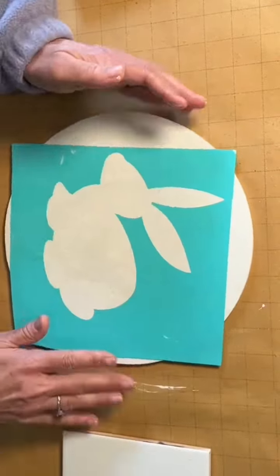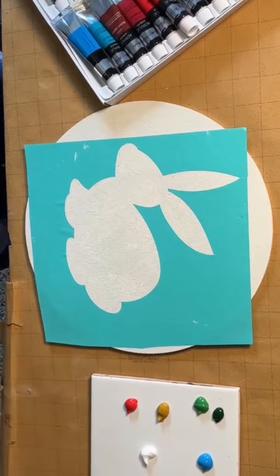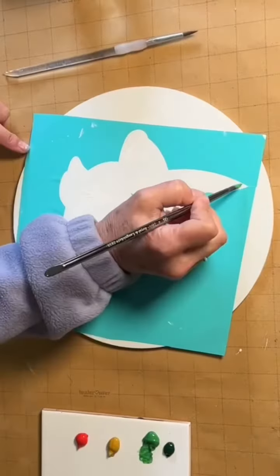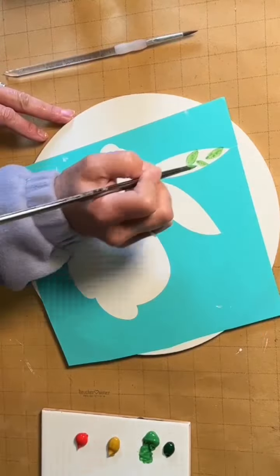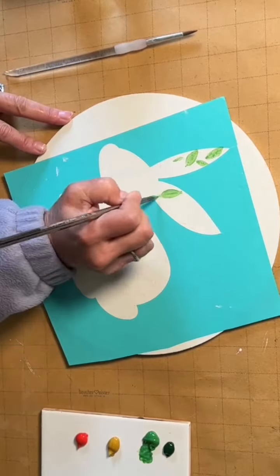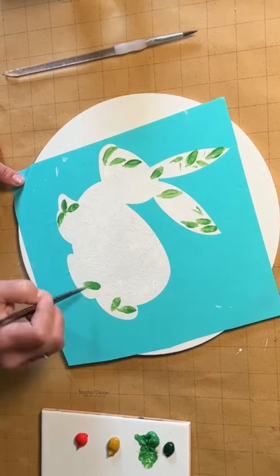Once it was dry I put this stencil on — I made this on my Cricut, I thought it was so cute — and I'm gonna be painting inside of the bunny with some acrylic paints. I'm gonna start off by making little leaf patterns, just different kinds of leaves, very simple and not complicated.